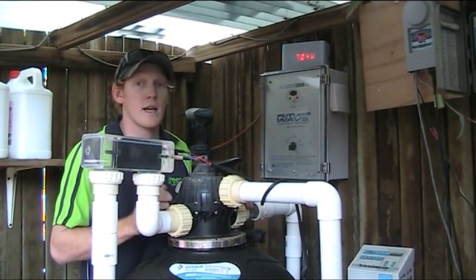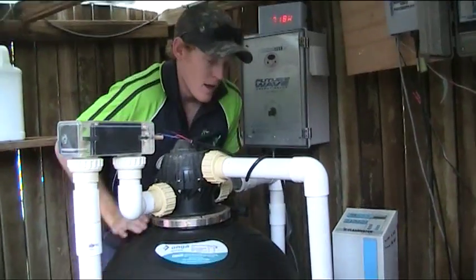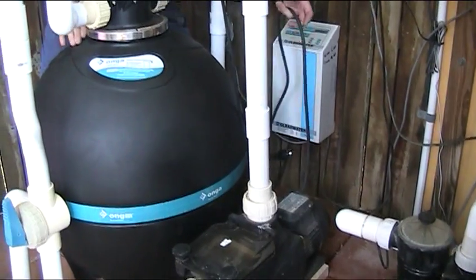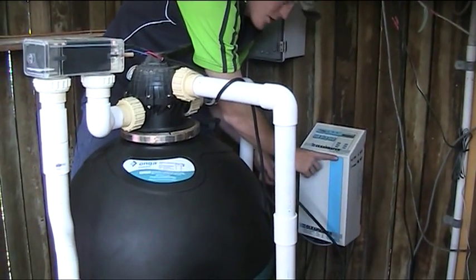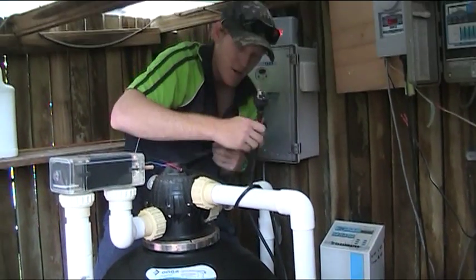So the first thing we find is the pool pump filtration pump. We look down here and what we've got is this black pump just down on the ground. We get the lead that comes out of the back of that, we follow that through, and that comes into the bottom of our chlorinator unit, which is this blue unit here. So we unplug that out of the bottom and we have it in our hand.